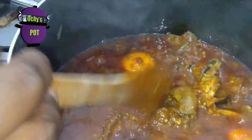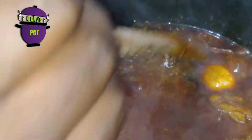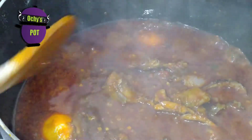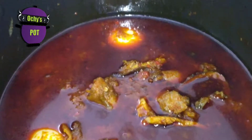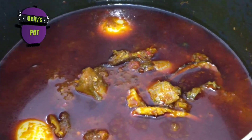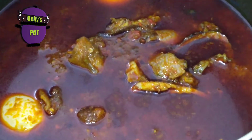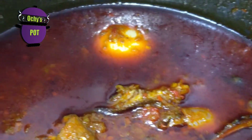Our Ofada sauce is ready! Can you see it? Obeata iru — can you see the iru? Obeata dudu. As you can see, it's not looking like the red stew that you're used to. Let's serve. I'm just turning off the heat now. Ofada is ready. Now you can see that there's oil on top of it. All the while while it was cooking you might have been saying, does this soup have oil at all? Now that it's ready, you can see this is what it looks like — you have oil sitting beautifully on top of it.